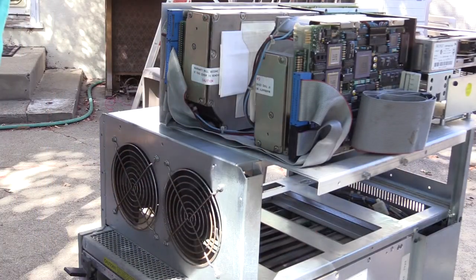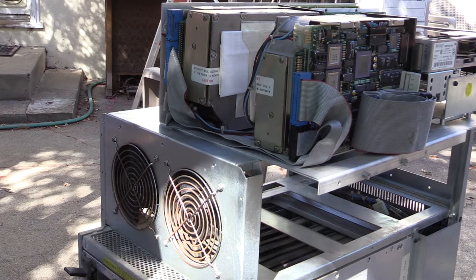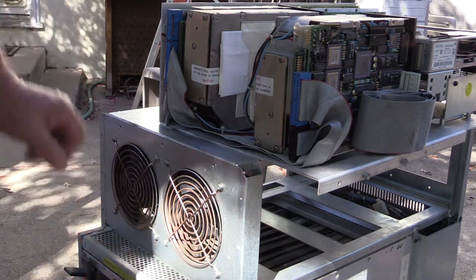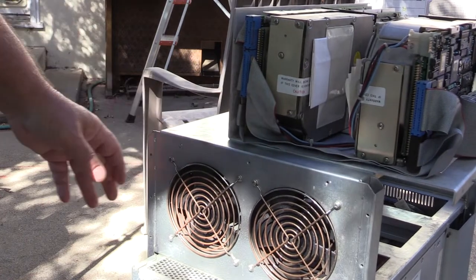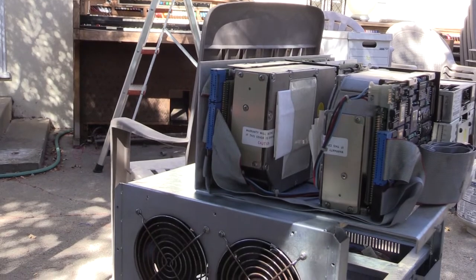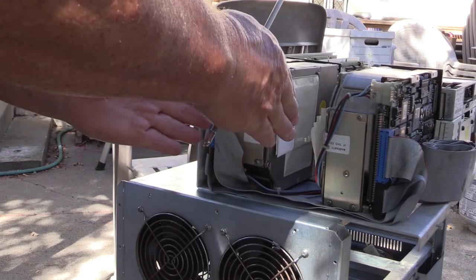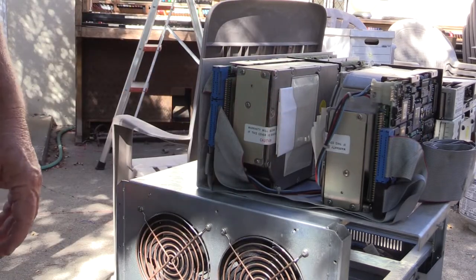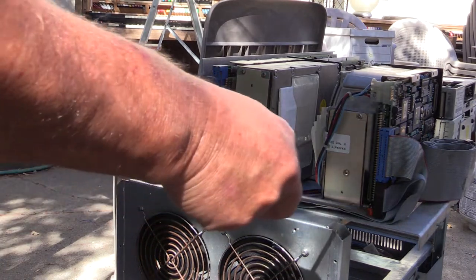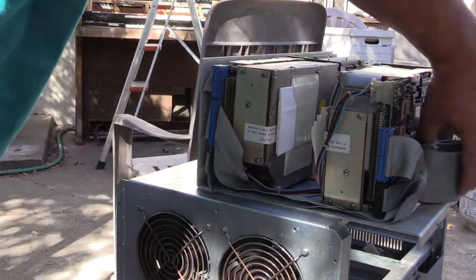This is a Sun 3-160 disc and tape tray that goes in the top of the 160 chassis. On the back we have two Fujitsu disc drives. Notice that they're top to top — I have no idea why they did it that way, but they did. Also notice that the cables are all neatly tucked and folded and going around there.